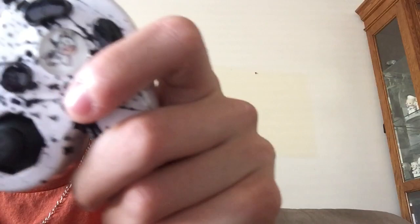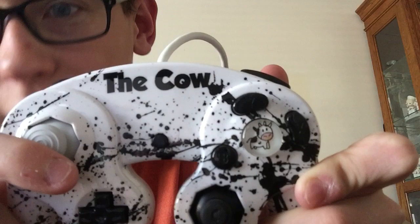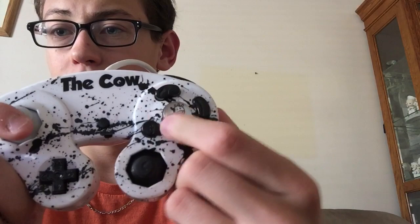The black buttons match the color scheme better instead of the red and green. I put my Cow logo in the A button because it's the biggest button and the easiest to see. I really, really love that detail. So that's the front face of it.